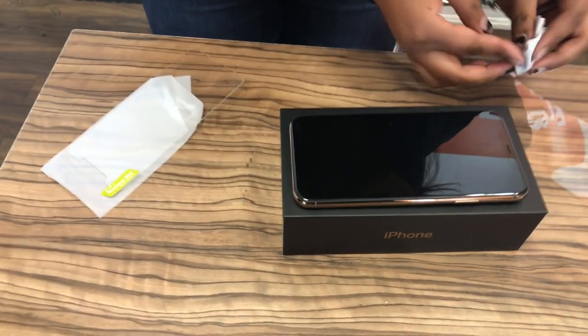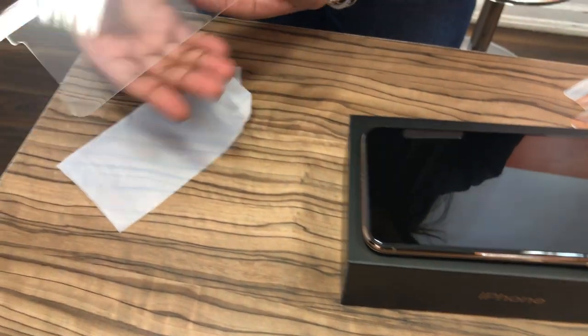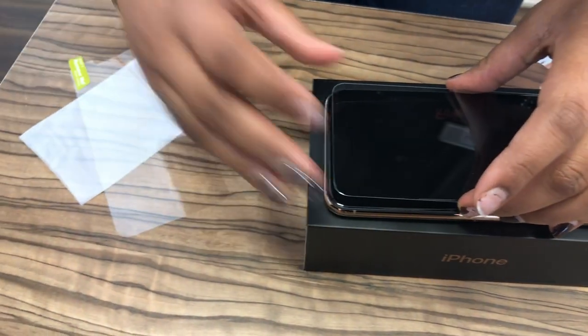Let me show you the instructions. This is my little trick. You can see it. Look, this is a lot of money. This is a lot of training.